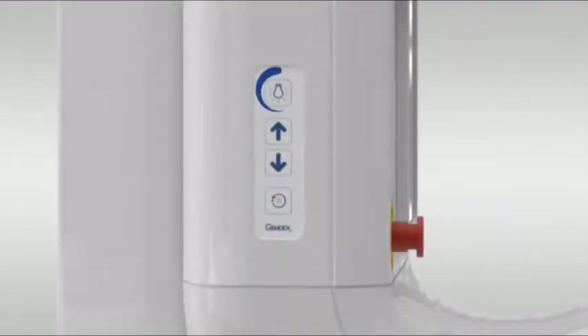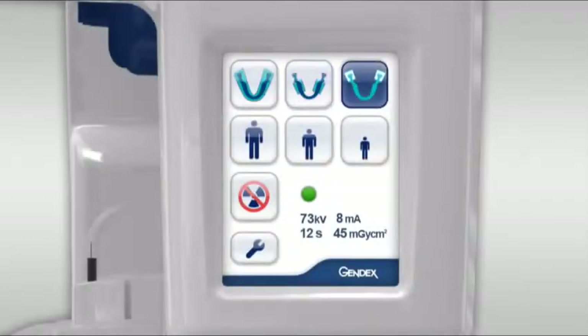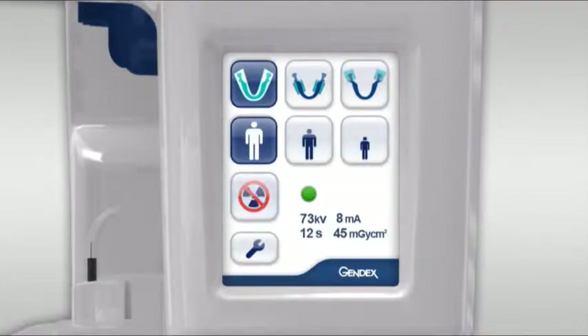The column control has the laser alignment lights button, up and down buttons, and a reset button. The touch screen selections include projection type, body size, no dose simulation, and additional settings. Displayed are system status and dose information.